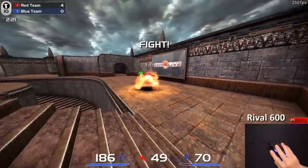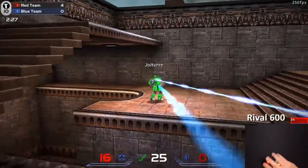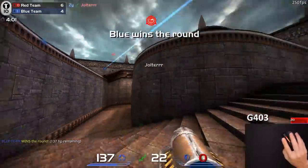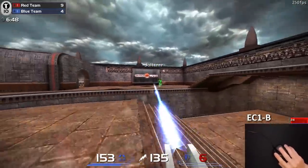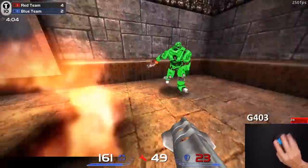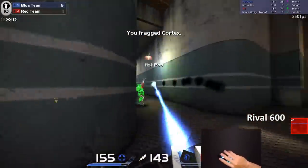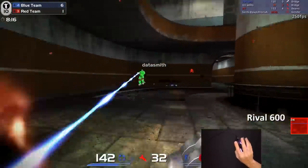For the aiming, I tested this against all other top mice around this size, playing for hours and changing between the Rival 600, the G403, the EC1B, and the FK1+. Those are all amazing mice that I love. While aim is subjective, I did notice I was aiming better with the Ultralight than the FK1+ and the EC1B. However, I couldn't really tell the difference between the Rival 600 and G403. There are too many variables in Quake to make a definitive call.